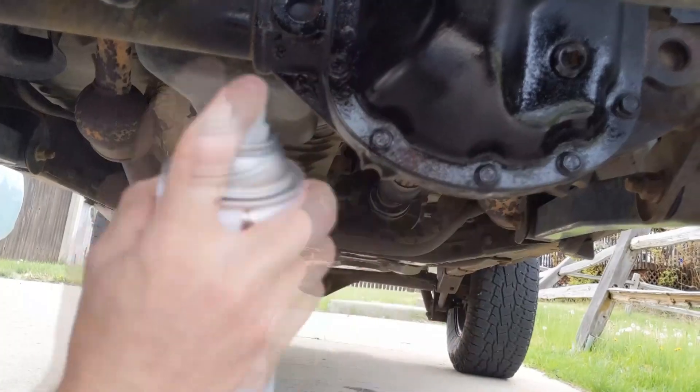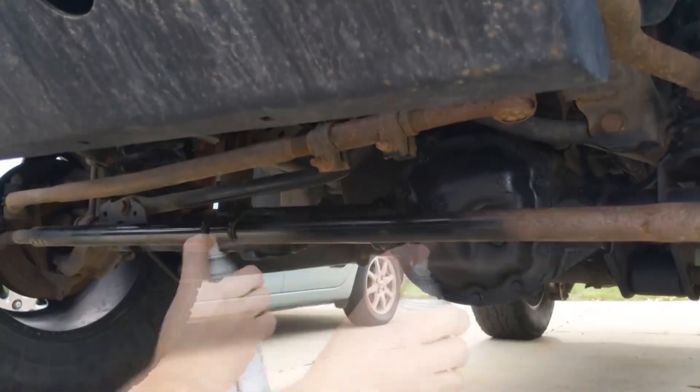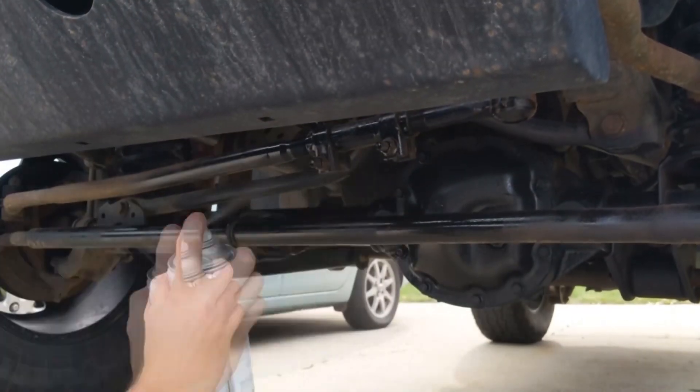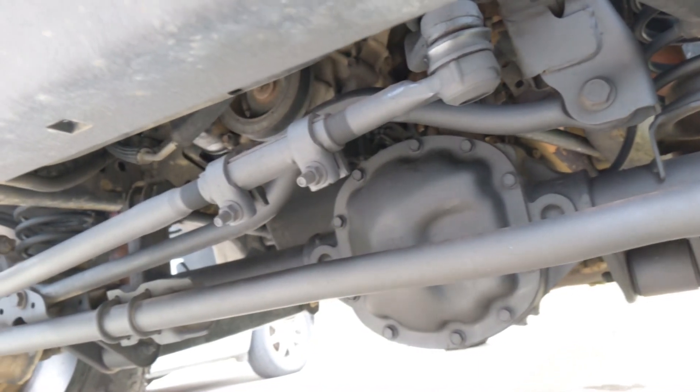Apply a light coat of paint to protect your front end components and improve their look. The differential is now clean and protected with Tribotex.